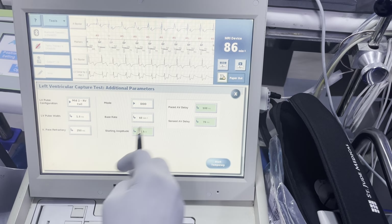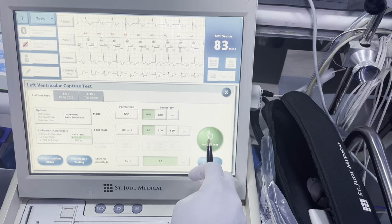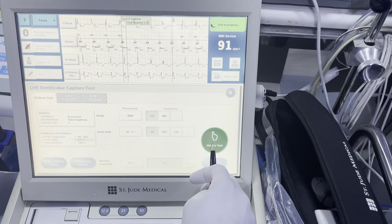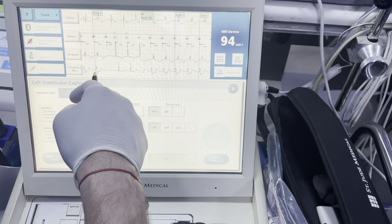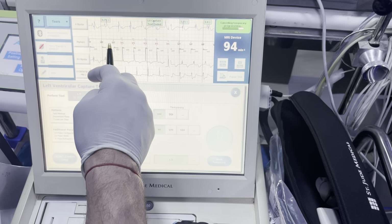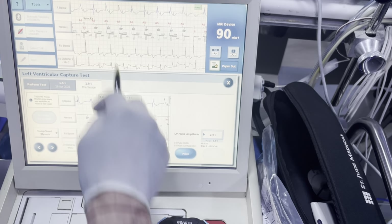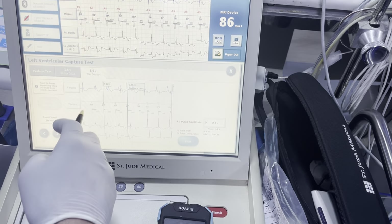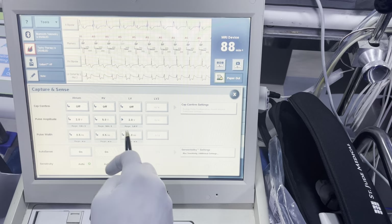We're going to turn down our output to 0.5 milliseconds and run it again to see how much the pulse width makes a difference on battery longevity. There's our loss of capture — LV, RV, nothing here. That little notch pointing to the left indicates we're pacing on the left first. VP means we're pacing left first but doing biventricular pacing. The threshold is still around the same — it's 1.0 at 0.5 milliseconds. So I feel good with a 2-to-1 ratio for now. I'm going to go ahead and turn down my pulse width to 0.5 and hit program.